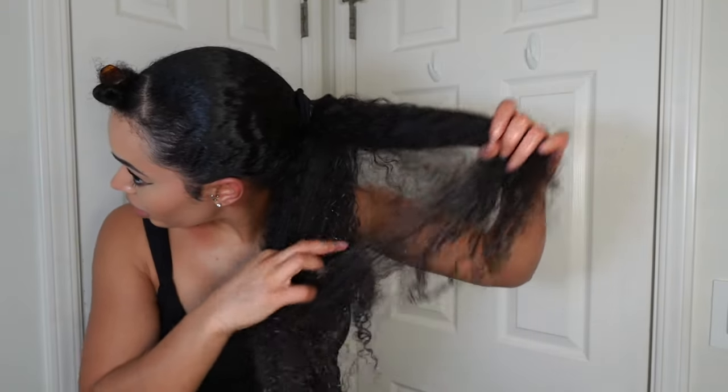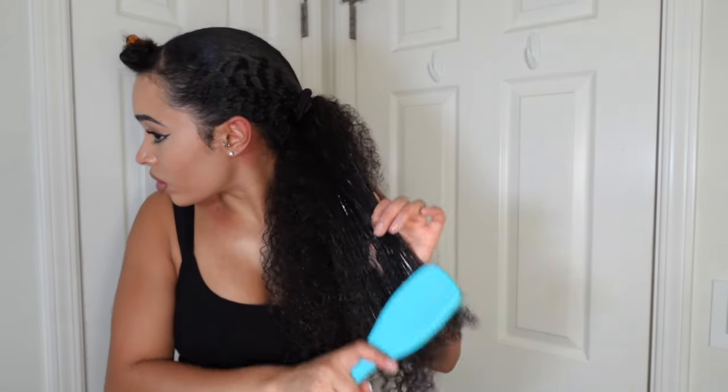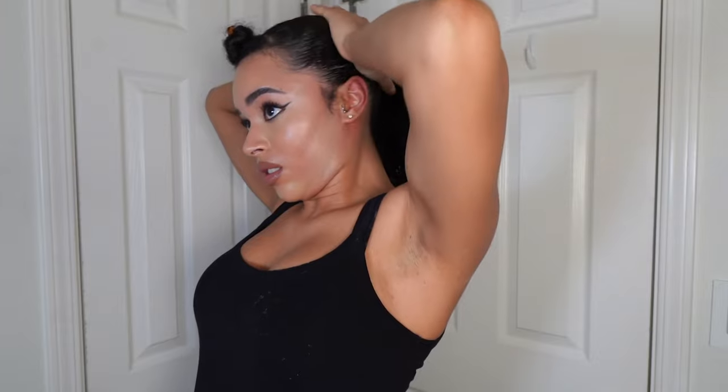First I put it in a ponytail and then I'm going to go back in and detangle the pony. Once that's detangled I'm going to go ahead and slick it back again. I'm using a boar bristle brush during that portion to really make sure all of the stray hairs are slicked down.